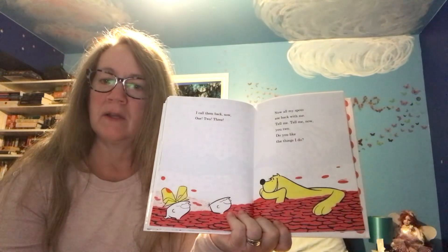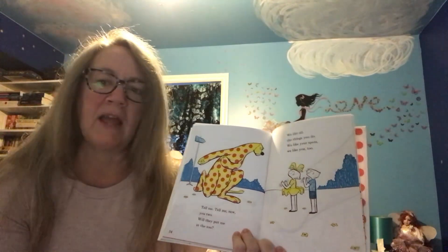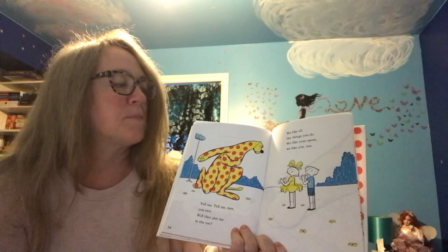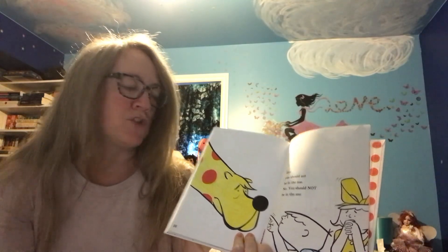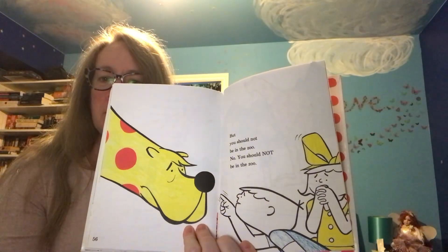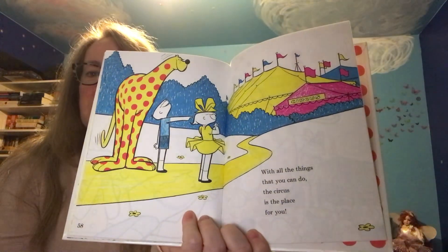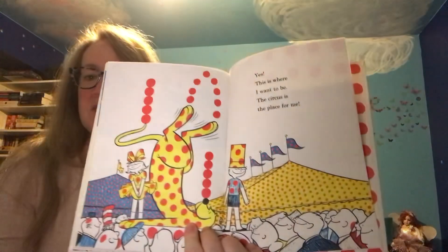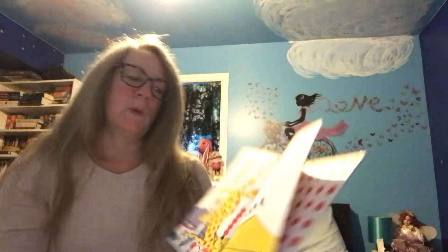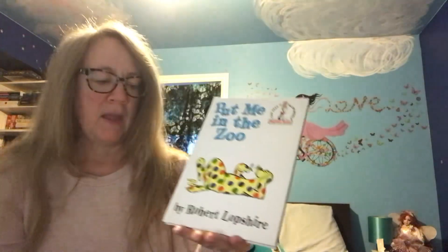Tell me, tell me now, you two — do you like the things I do? Tell me, tell me now, you two — will they put me in the zoo? We like all the things you do. We like your spots, we like you too. That's cool. But you should not be in the zoo. No, you should not be in the zoo. With all the things that you can do, the circus is the place for you. Oh yes! Yes, this is where I want to be. The circus is the place for me. Yeah, that's cool. Then you can make a show for people. 'Put Me in the Zoo' by Robert Lopshire.